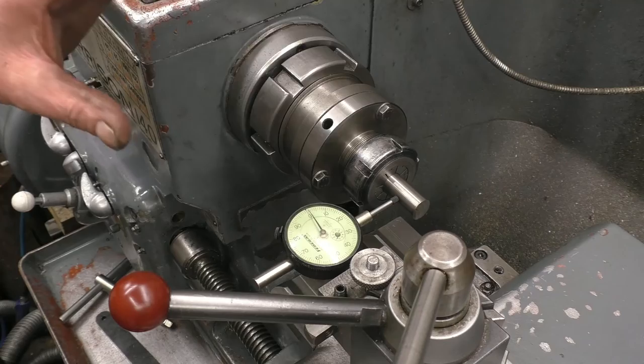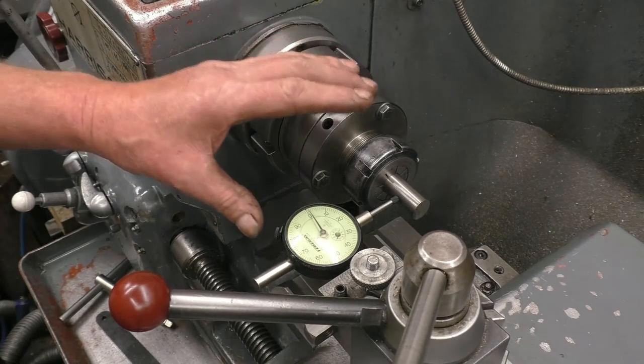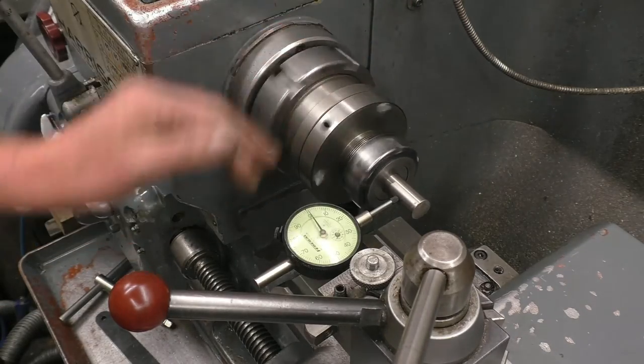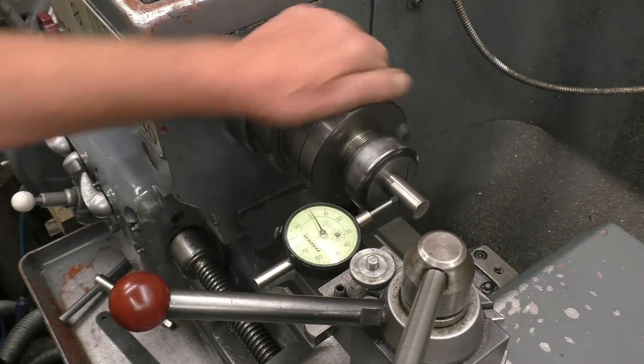It's also good for video because I can get the camera into places where I haven't got the bulk of a chuck. So that's one collet chuck setup that I use.